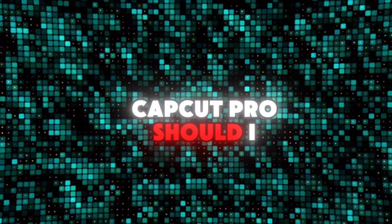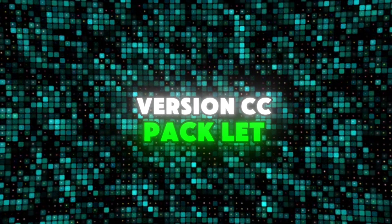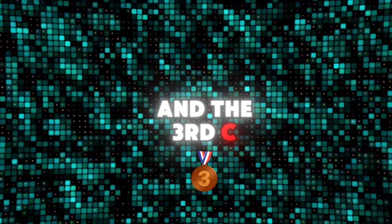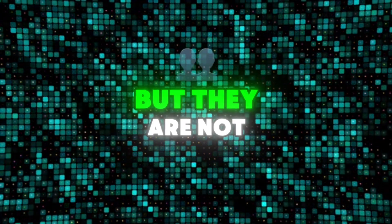If you don't have CapCut Pro, should I do a video of the free version CC pack? Let me know. I know the first CC and the third CC may seem very similar, but they are not.